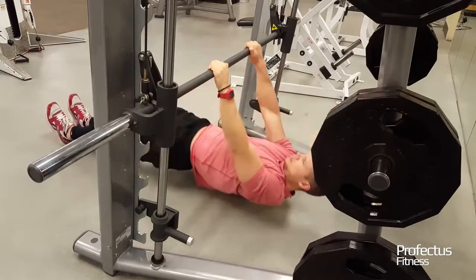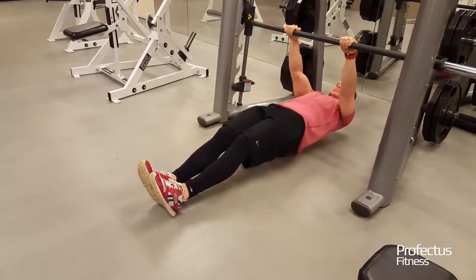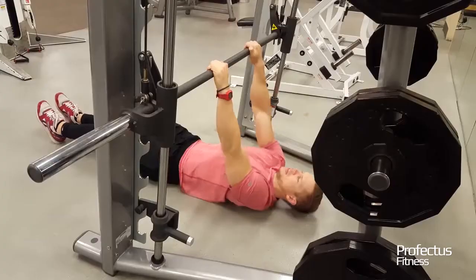Squeeze shoulder blades together until fully contracted without allowing elbows to drive past the torso. Lower until arms are fully extended, maintaining tight lats.